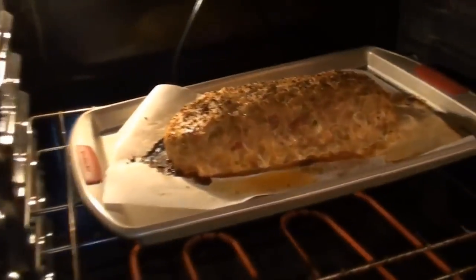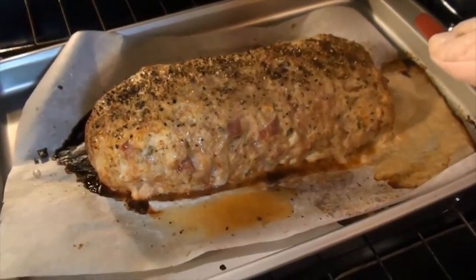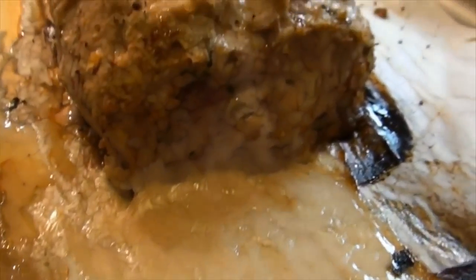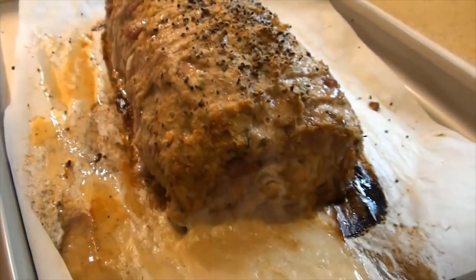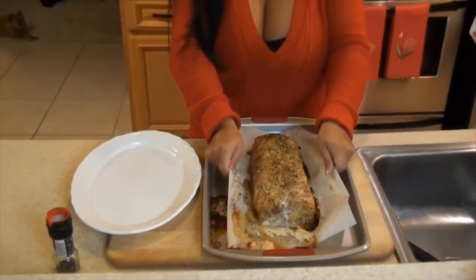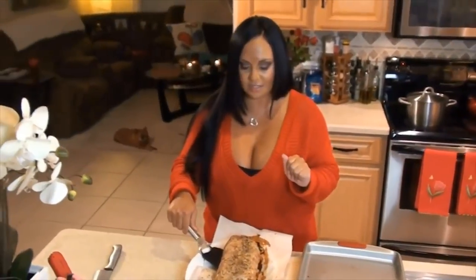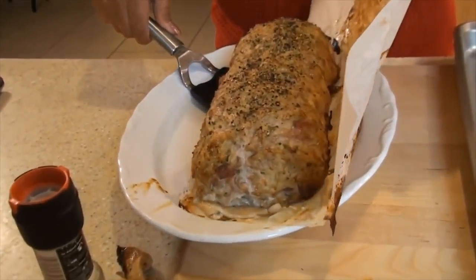It's been 50 minutes. Oh, look at that — how beautiful! It smells incredible. Look at all that provolone that came spilling out of there. It smells so good, you guys have no idea. It looks amazing too. We're going to lift it with our parchment paper to get it on our platter, then slide our parchment paper right from under our meatloaf.